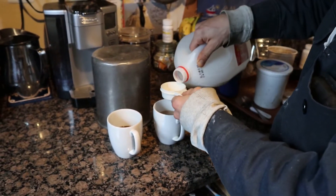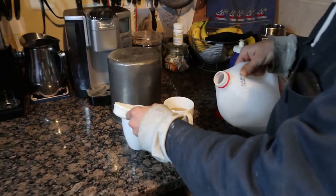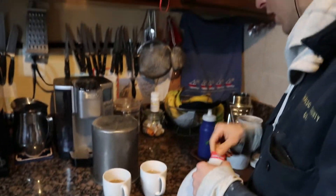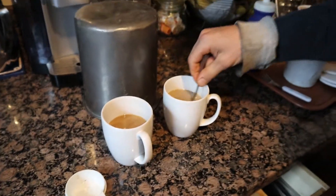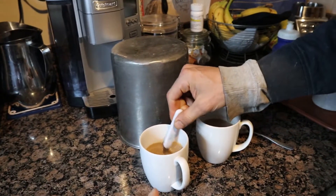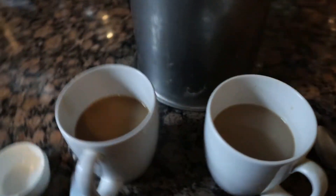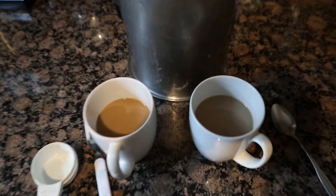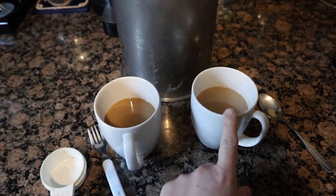I'll do the same amount of milk for the other one and stir them — using the spoon I used for the left one on the right one too. Look how quickly the milk mixed into that one — I wonder if that means something. The coloration looks about the same, though this one looks a tad lighter even with the same amount of milk added.